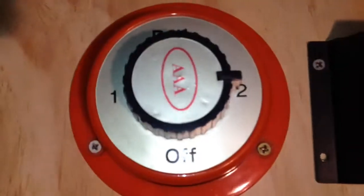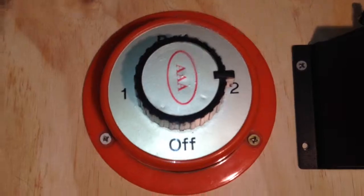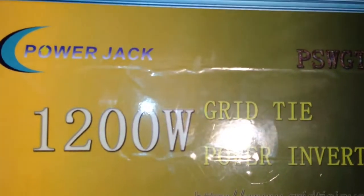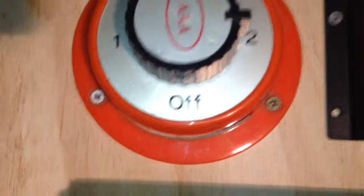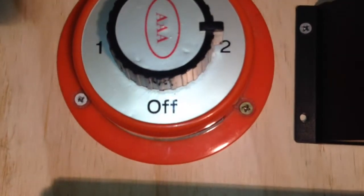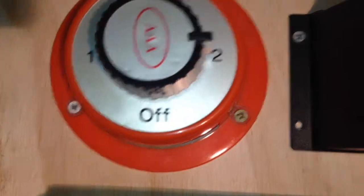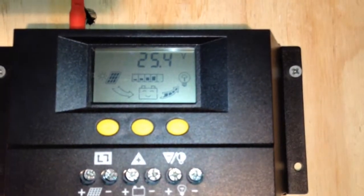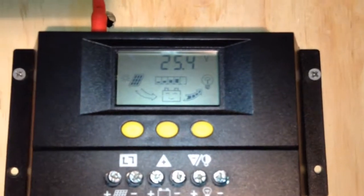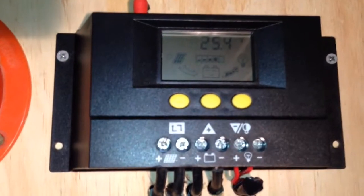There's also a switch there that changes it from grid tying back into the batteries, so I can choose one or two. One is charging the batteries, two is grid tie. They don't need to charge the batteries at the moment — they're still at 25.4 volts and I've been using them all morning without charging them.